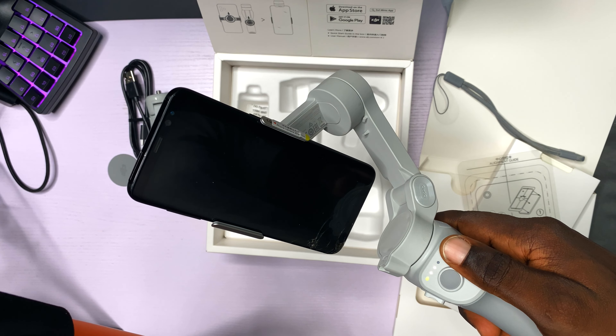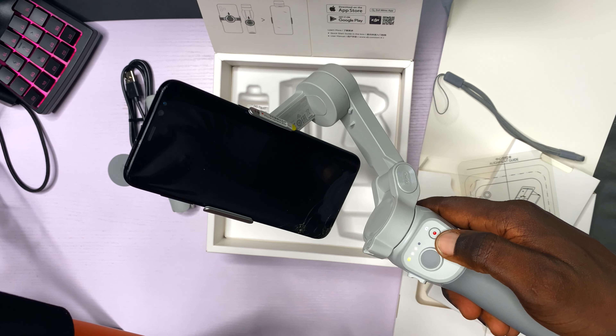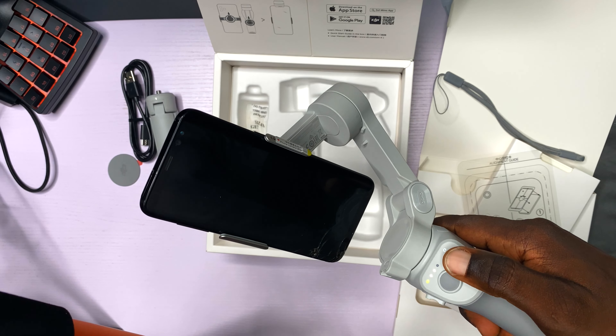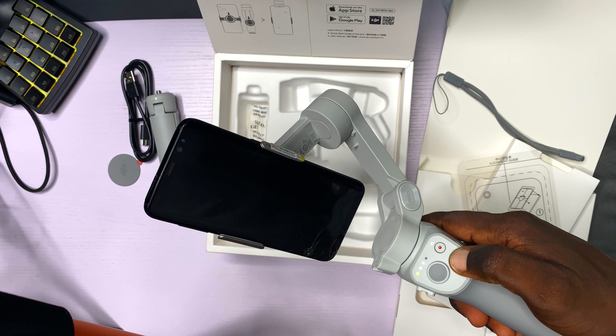So guys, that is it for this DJI Osmo Mobile 4 video. I am going to do a much more in-depth video on this later. But for now, please hit the like button and subscribe. I am going to see you in the next video. Peace out.